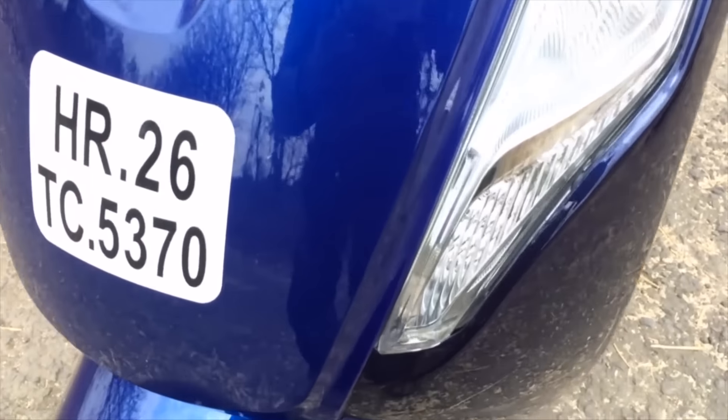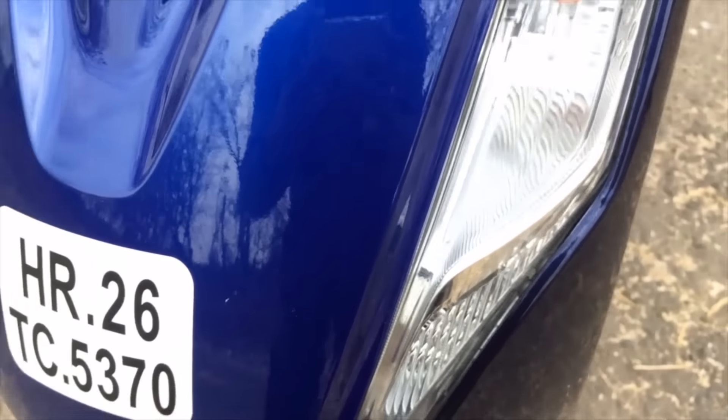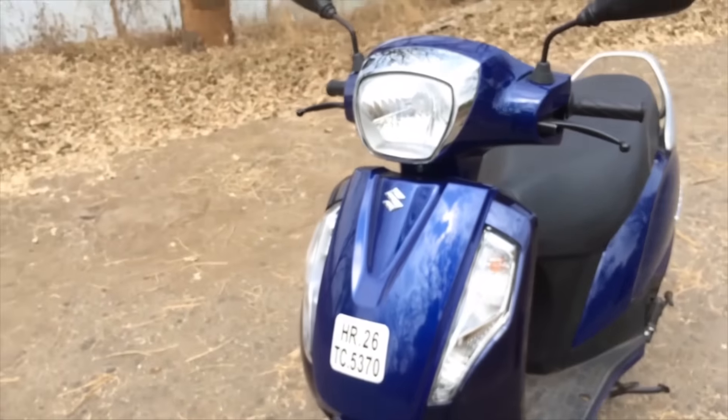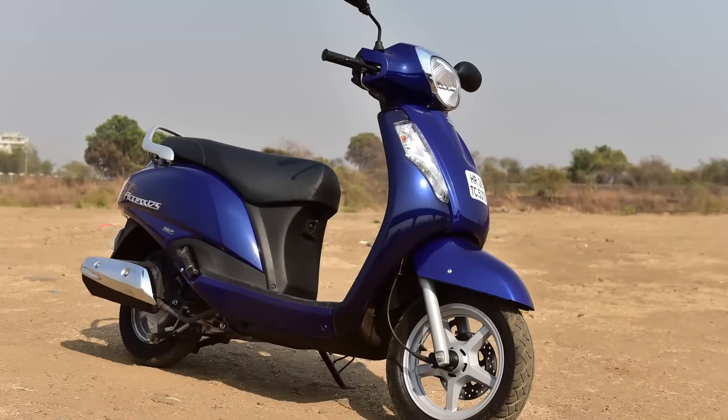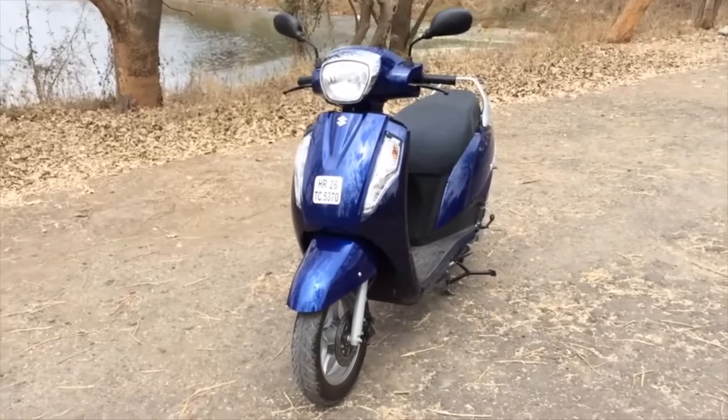Even down here it looks very clean until you go very close up — if you get in really close, you'll notice a gap which is a little unsightly, but only at very close range. As I step back, it looks like a well-made, well-finished scooter, exactly what we've come to expect from Suzuki.